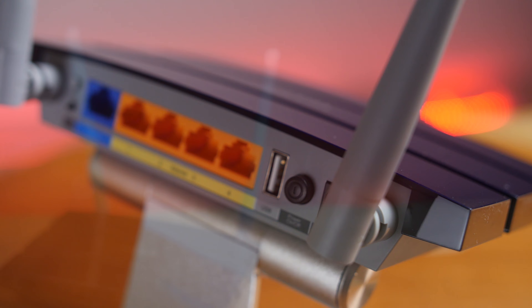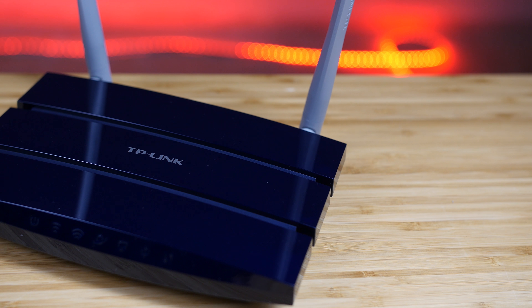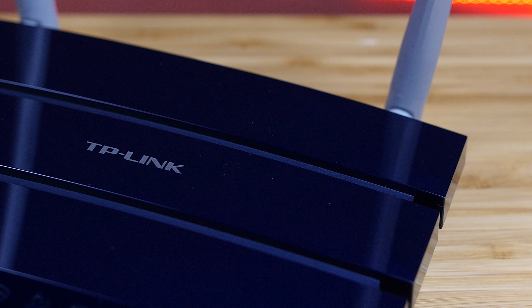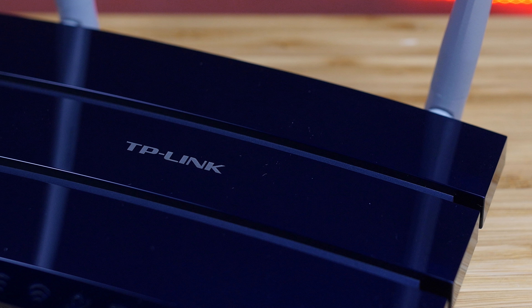It is also compatible with popular aftermarket firmware such as DD-WRT and Tomato. Thank you for watching our product showcase on the TP-Link Archer C50 AC1200 Dual Band Router.